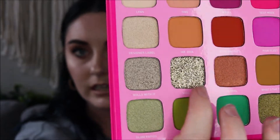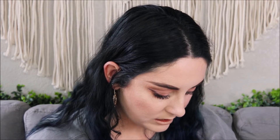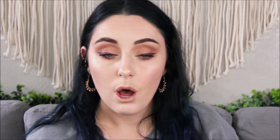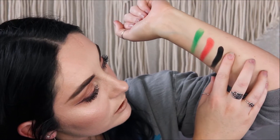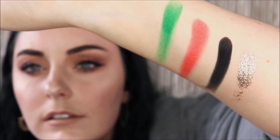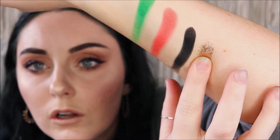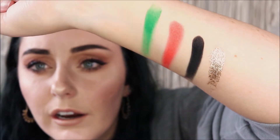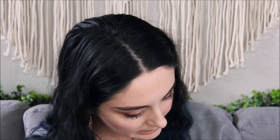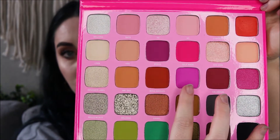Oh my gosh - there's a super glittery shade in here called Millions. If you can see, it's pretty insane. This is just straight glitter - oh my gosh, look at that! I'm going to put this everywhere - these are mind-blowing. The last one I'm going to swatch is Pink Fleet, this purplish-pink one right here. We'll try this one out - oh my gosh!